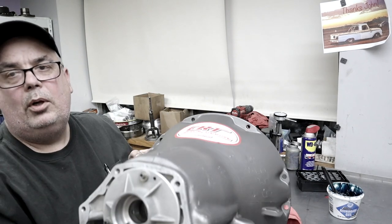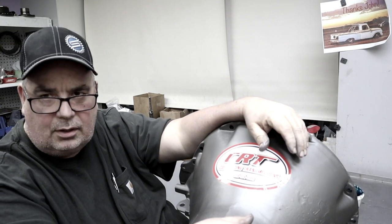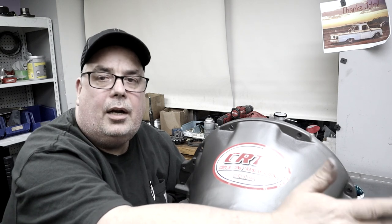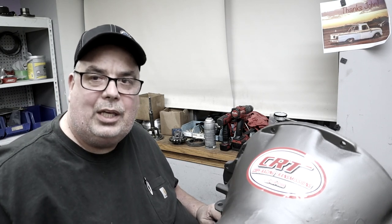Bolt-in sprag in the 727 — done! If you guys have any questions, leave a comment below and I'll be happy to answer. Down in the description will be a link to our website. Subscribe to our channel to get more informative videos on all the Chrysler stuff we do here at CRT. Thanks much for watching, guys — Mopar to ya, we'll catch you on the next one.